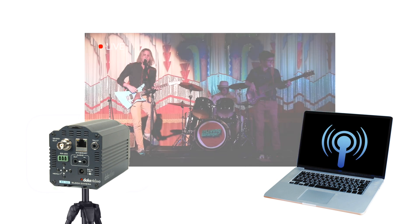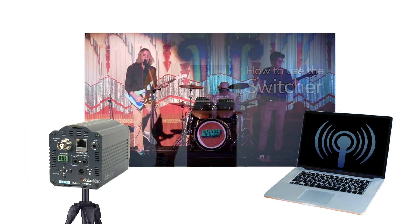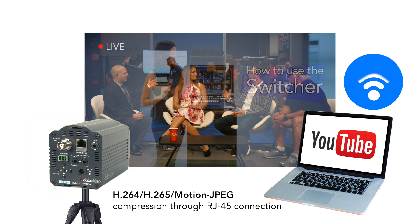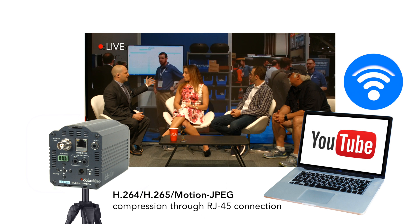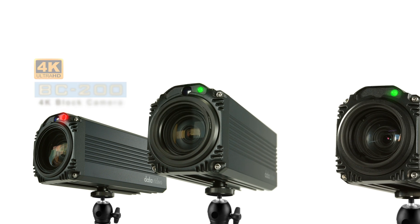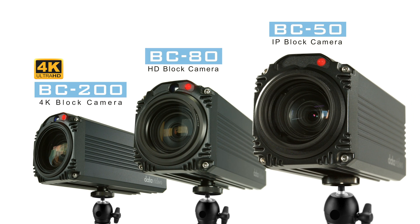The BC-50, remote controlled using the RS-485 protocol, is an IP camera that streams and broadcasts in real time to platforms such as Facebook, YouTube, and more. For more information on the BC series cameras, please visit our website.